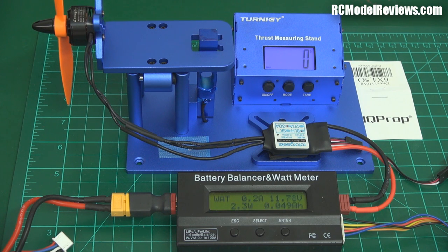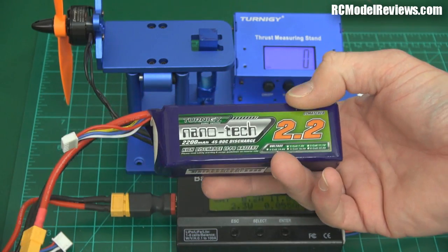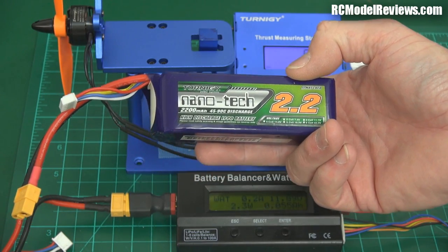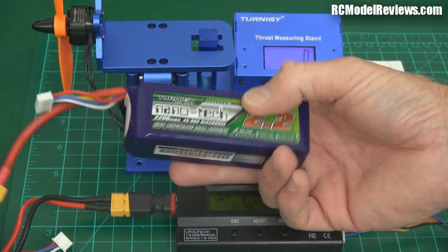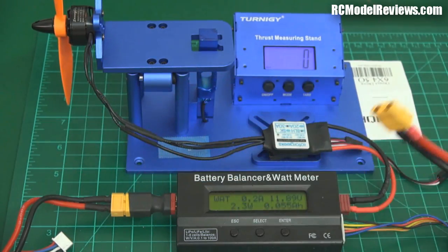Let's now put the four-cell pack on and see what we get. For the purposes of this test I'm using a NanoTech 2.2Ah rated at 45 to 90C. That means we should be able to get about 90 amps out of this battery, which is going to be important if we're running four motors — because we're already up to 20 amps per motor on a three-cell pack.